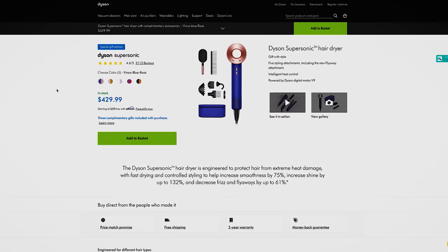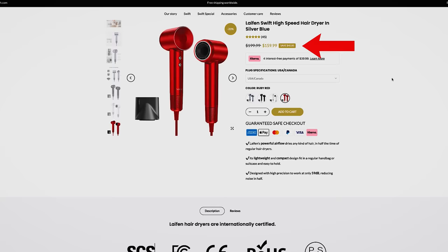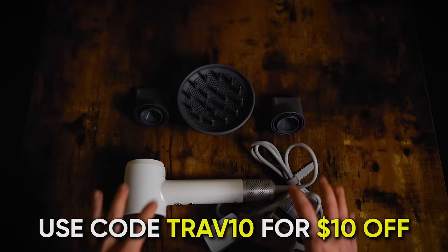The Dyson Supersonic is $429 — yeah, that's a hefty price tag. The Leifin is only $239, and in fact it's on sale right now for around $159. If you use code TRAV10, you can get another $10 off, bringing the price down to $149 for the Leifin. You can essentially buy two Leifins and still have $100 left over for the same price as the Dyson right now. It's linked in the description — use code TRAV10.